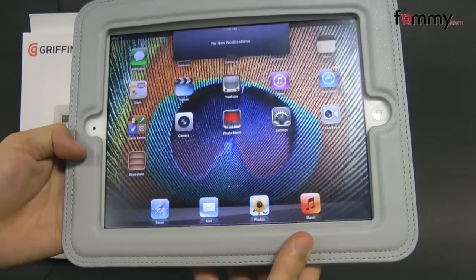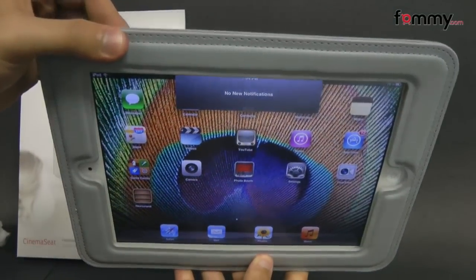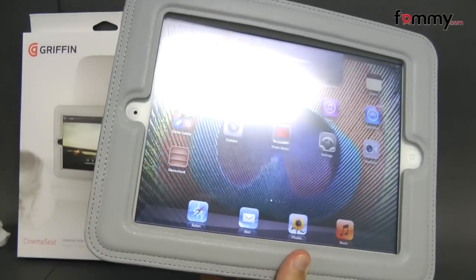Overall, the Griffin Cinema Seat makes for a really great accessory for your iPad 2. Thanks for watching my review. Be sure to check out FAMI.com for the latest accessories for your device.